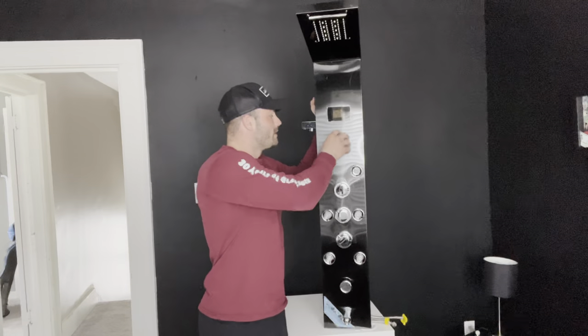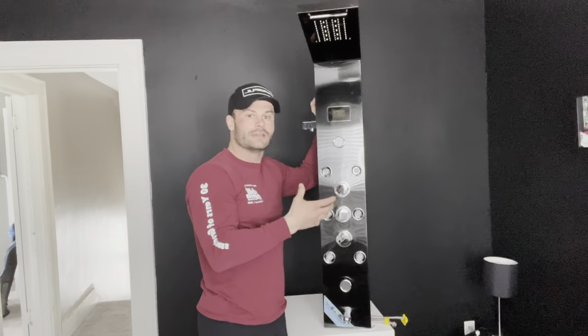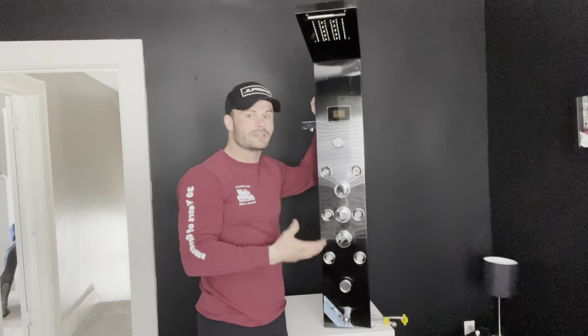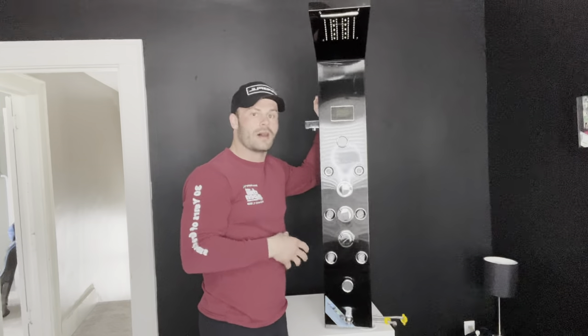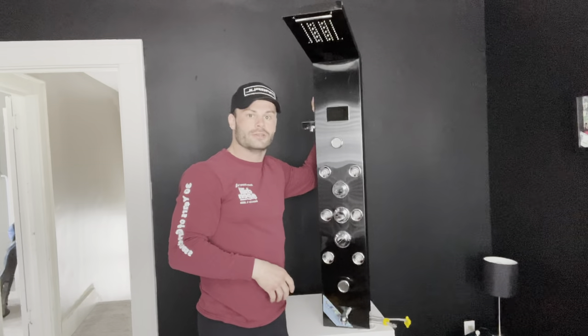Overall, just a very nice shower tower — very clean and aesthetic looking. I love the lights on it. I love how it really allows you to enjoy taking a shower again with all the different functions, rather than just your run-of-the-mill shower head. This thing really amplifies the shower experience. So let's go ahead and get this thing installed and show you what it can do.